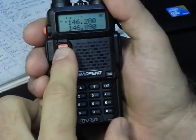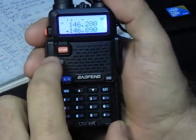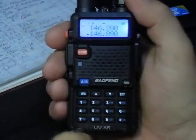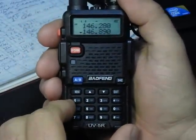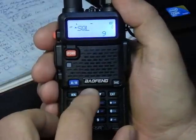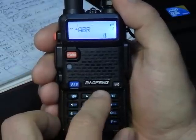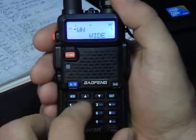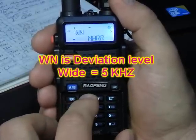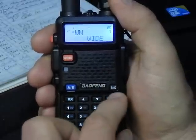Be sure you are in VFO mode, which is frequency mode. Now we're going to go to Menu 5. We want this set to wide, so hit menu and be sure it's on wide, not narrow. Hit menu again to confirm, and exit. I like to hit exit each time — it seems to really make the setting take.